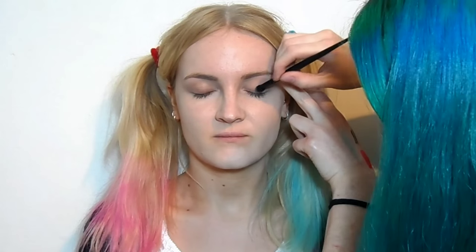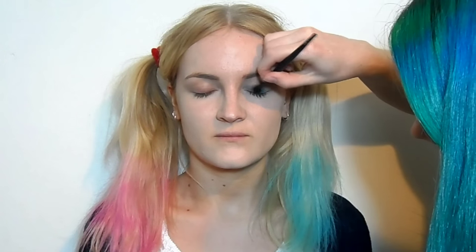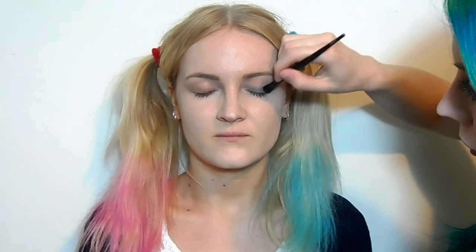Firstly I'm going to take a dark turquoise eyeshadow and just run that across the mobile lid. You want it to match the hair colour as closely as possible. You just need a wash of colour — it doesn't have to be too neat — and then wing it out a little bit at the side, but don't make any definite shapes with the colour. I'm just going to run that colour under the eye again, quite messily, and wing the makeup up and out of the outer corner.